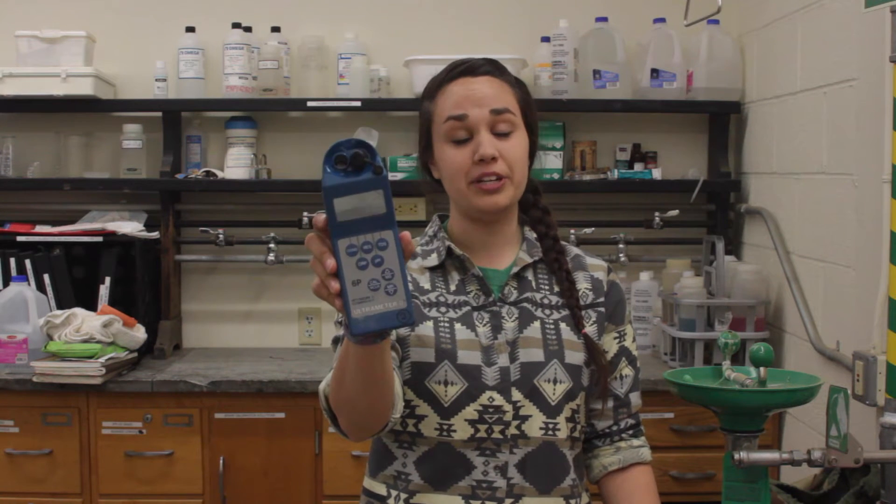Hi, I'm Jenny, and today I'm going to show you how to do a three-point calibration for pH on the Myron Ultrameter II.